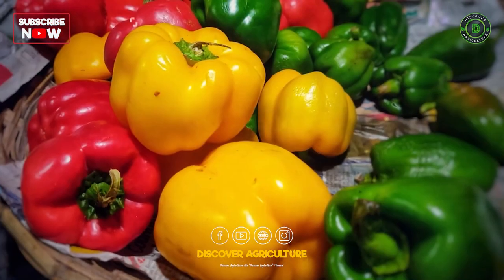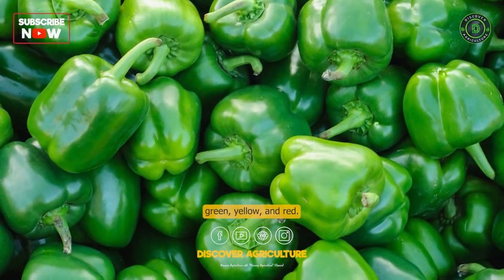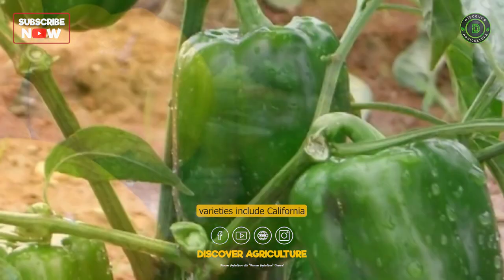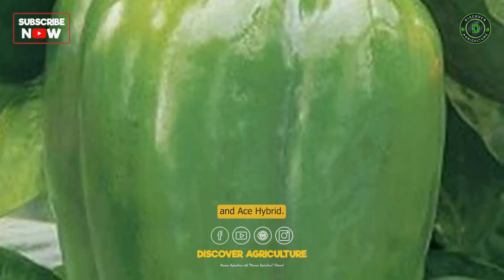Varieties: Capsicum varieties can be broadly classified into three types based on fruit color — green, yellow, and red. Some popular varieties include California Wonder, Yolo Wonder, Marconi Red, Yolo Wonder Yellow, and Ace Hybrid.